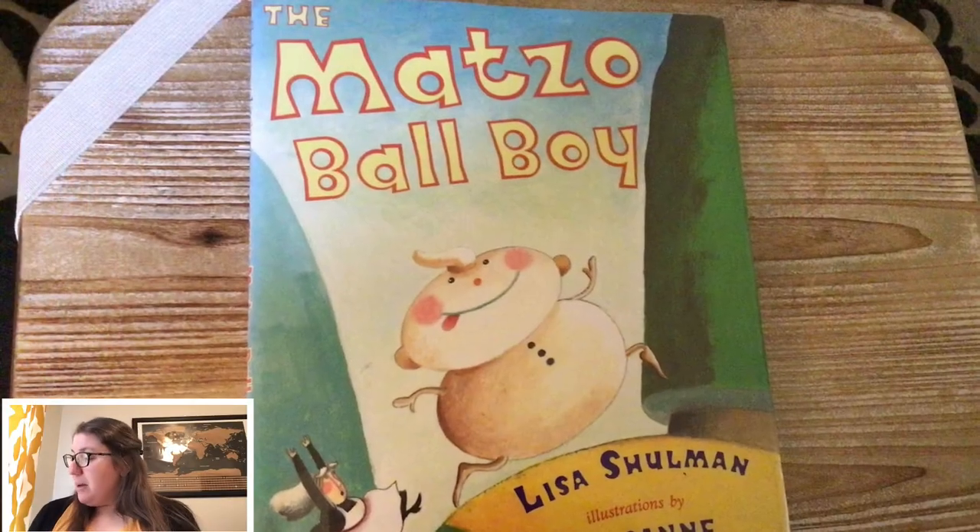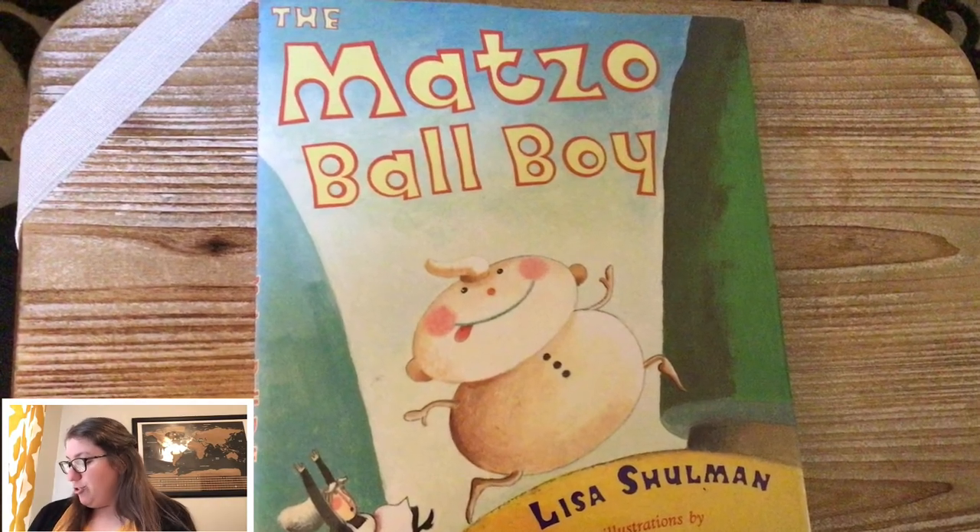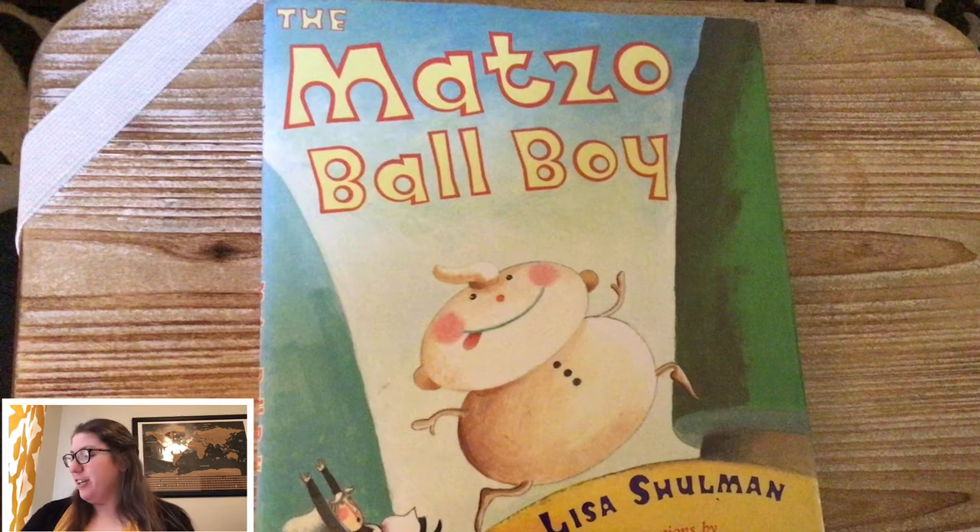Have you ever had matzo or matzo ball soup before? It's very good. So we're going to read The Matzo Ball Boy and we're going to think about the things that are the same between this story and the story of the gingerbread man, and things that are different. The Matzo Ball Boy by Lisa Schulman, illustrations by Roseanne Litzinger.